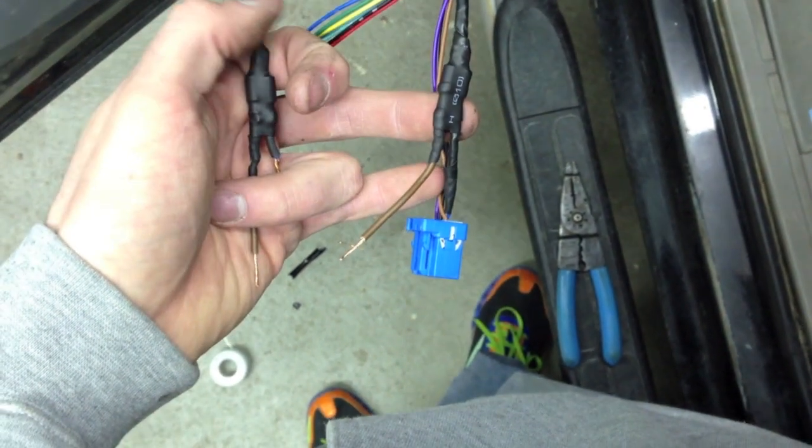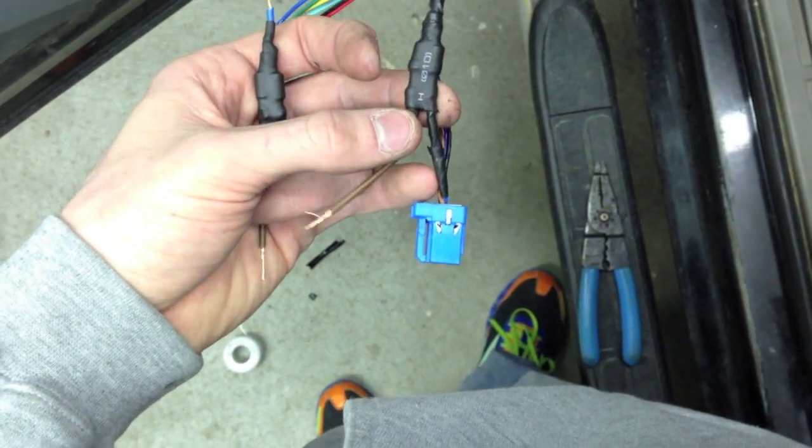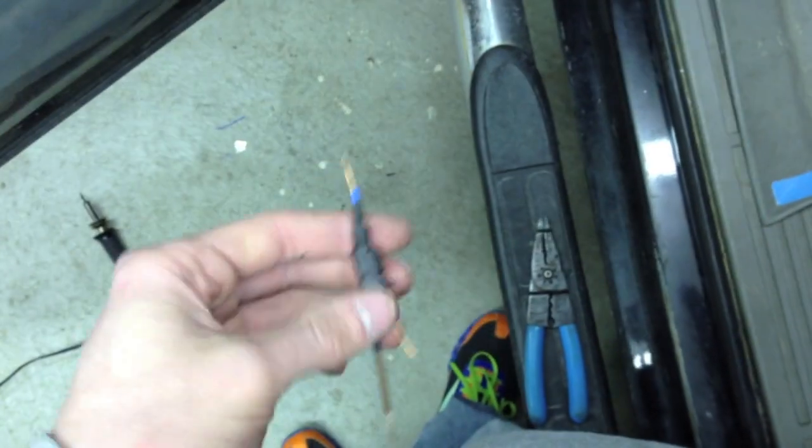I'm going to run my parking light wire and come back to show you that afterwards. The easiest way to do this is to tap into the parking lights. All the ones in the door don't really have enough amperage to have any extra power being pulled from them. So I tapped in here, ran it along here, up. This is a Sierra, by the way — most of these are pretty much the same anyway.